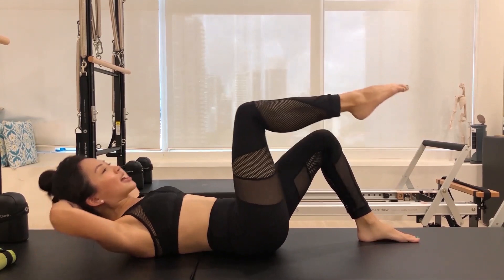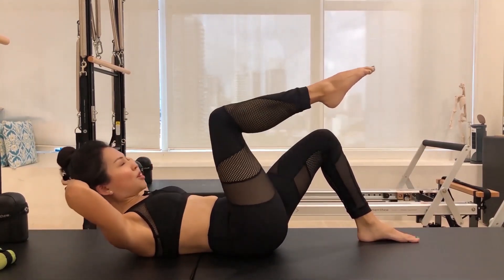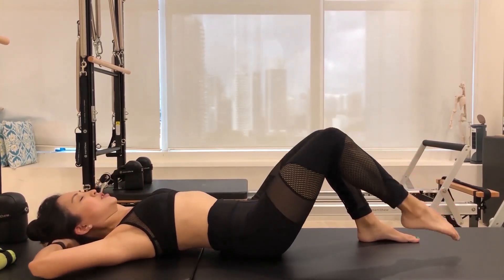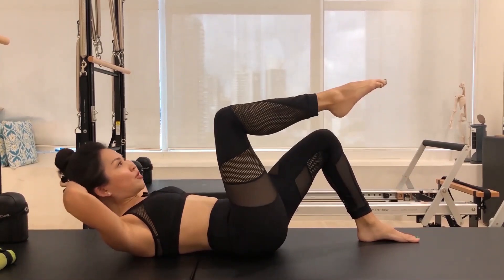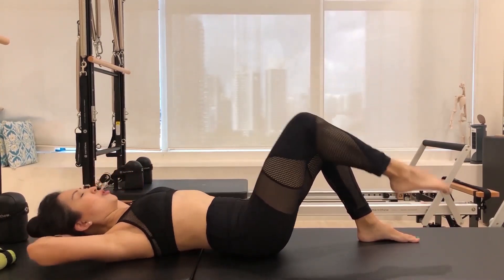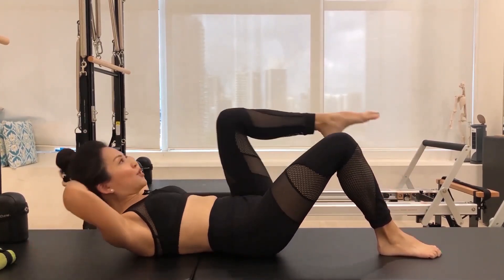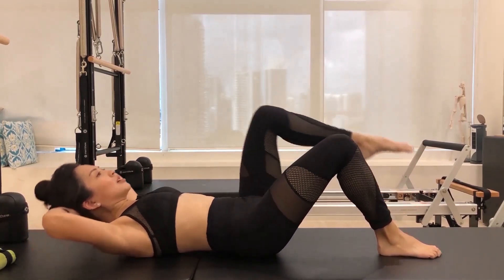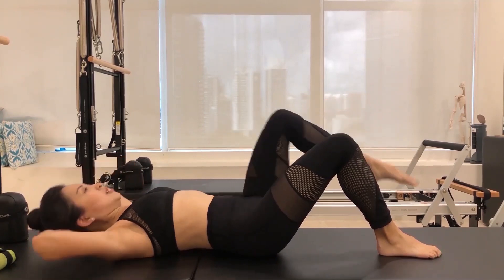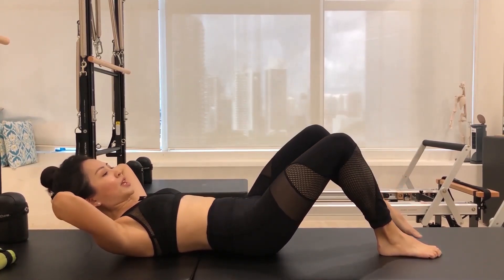The first exercise: as you curl your upper body off the ground, your right knee is going to come towards your chest — just be mindful that your leg is always at 90 degrees. We're going to do five times on the right side, five times on the left side. Inhaling here and exhale — remember not to use your arms to crunch up, as your abdominals are doing the work for you. Keep neutral if you can. Last time, stay, lower it down.